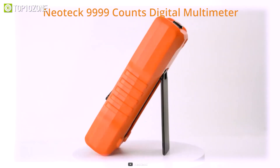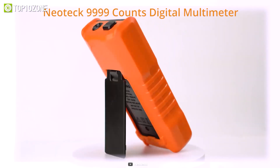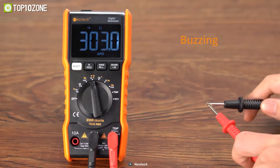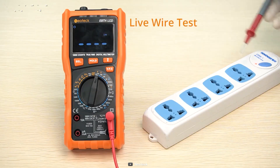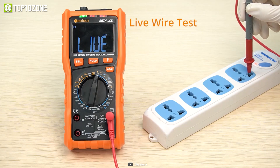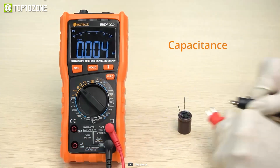The backstand can place the meter at a 45-degree angle position so that you can have your hands free for other tasks. In short, the Neotec Auto Ranging Digital Multimeter is a high-performance, reliable, and compact handheld tool for all electricians.